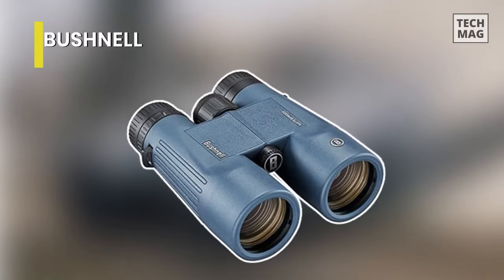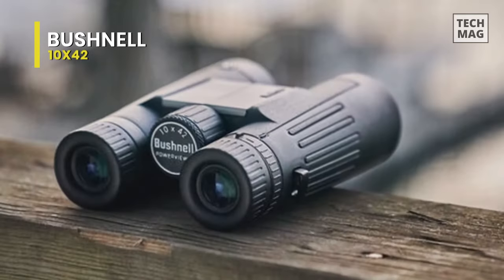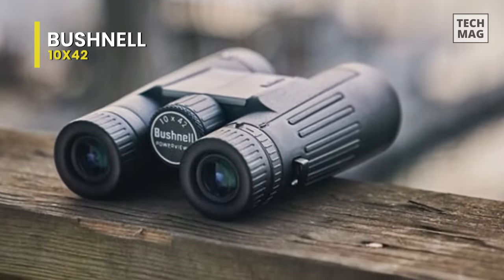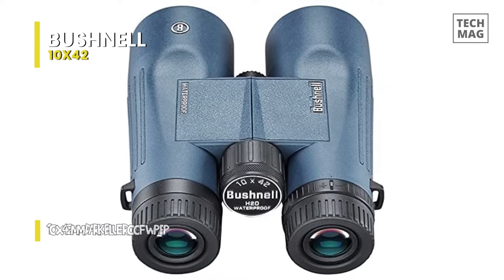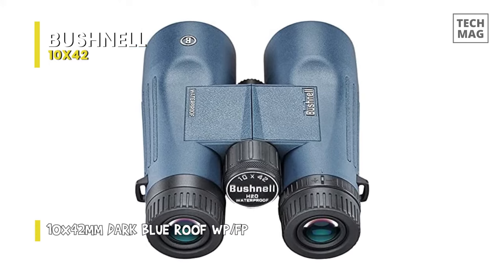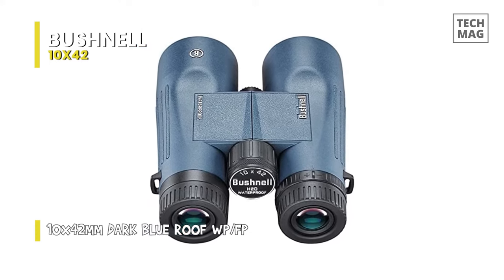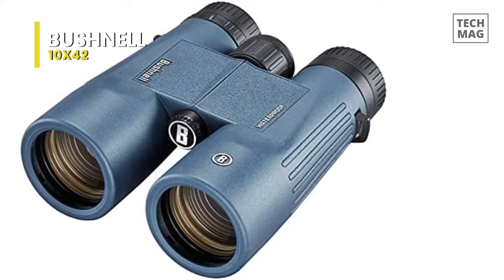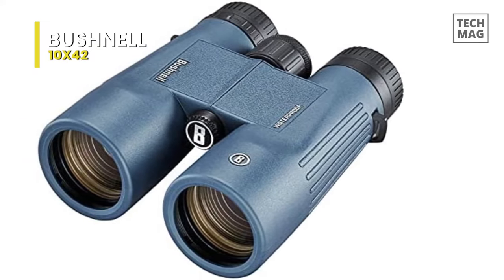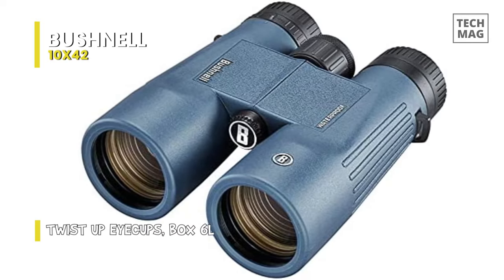Bushnell 10x42. The 10x42 NatureView binoculars are specially designed for birding and wildlife viewing. However, they make fantastic general all-purpose binoculars due to their very competitive prices. One of the features that surely stands out is that they are fully fog and waterproof, encased in rugged non-slip rubber armor, and will not take in small shocks that are bound to occur in day-to-day use, but are really comfortable and well-balanced, making them great for observing a subject for long durations.